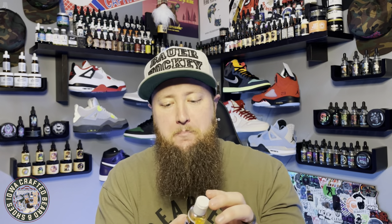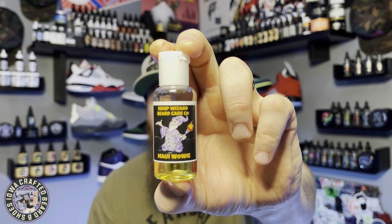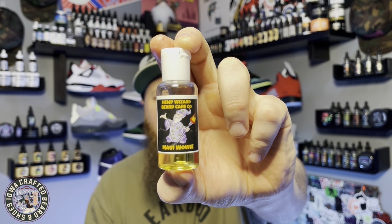Next we have Maui Waui — a tropical blend with pineapple and coconut. It has a bit of that tropical sunscreen scent to me, but the pineapple kicks in and kind of overwhelms the coconut. It's a nice blend. I'm not a huge fan of sunscreen tropical scents, but that pineapple definitely comes in and cuts through it. Very nice — a summertime or late spring scent with Maui Waui.